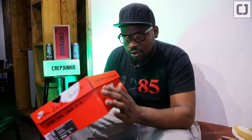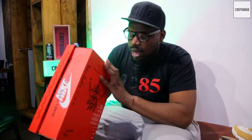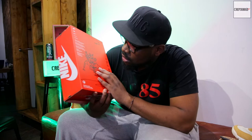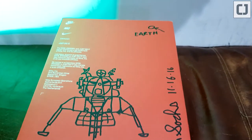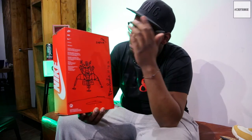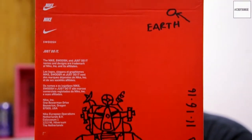On the side it says Mars Yard Shoe 2.0 and you've got a little bit of doodling on there. There's also a little sketch that you get underneath — I'm not going to act like I know what it is, but it's a sketch nonetheless. And you've got a little sign up here that says 'Earth' — nice little subtle touches. Definitely a box I'll be keeping.